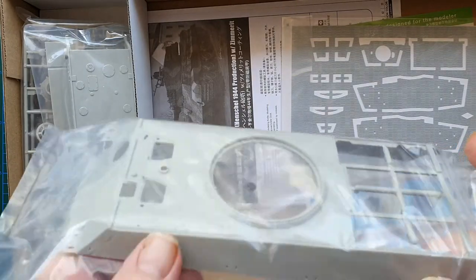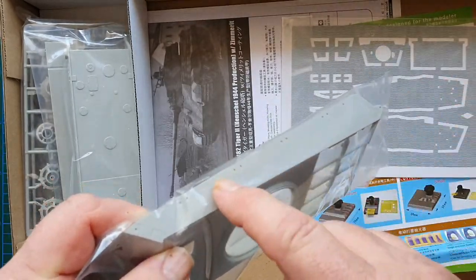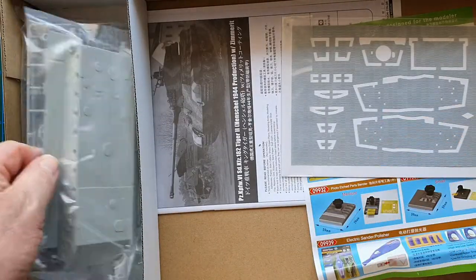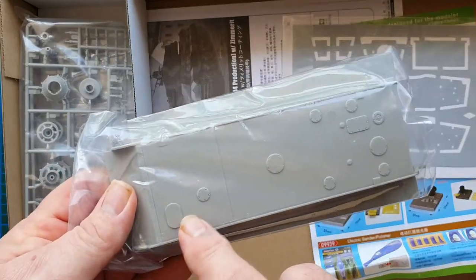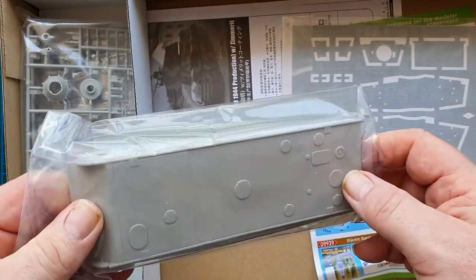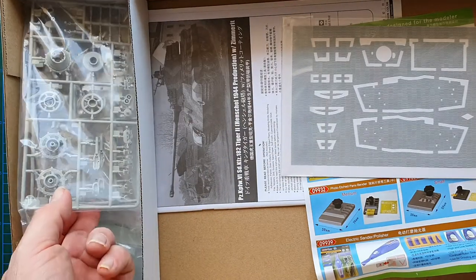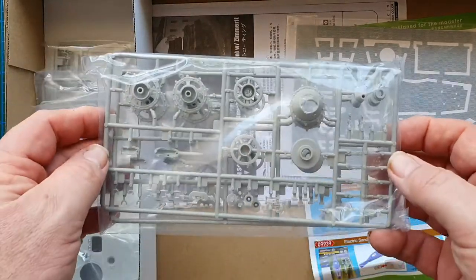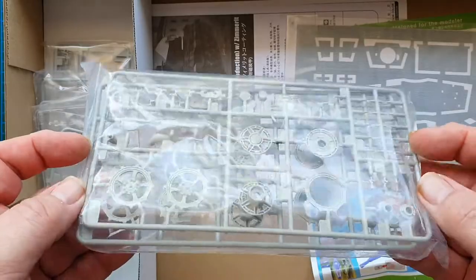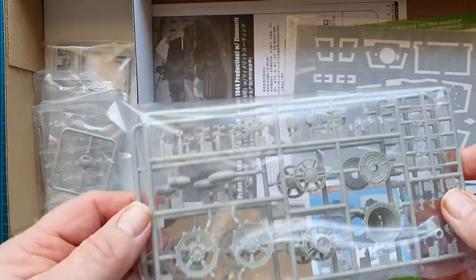Even through the plastic you can see it has casting texture on the outside. The bottom of the hull has nice detail, nice hatch detail, and really nice detail on the sides too. Looking good. Let's check the drive sprockets — so far I haven't seen any flash and the moldings look really sharp and quite clear.